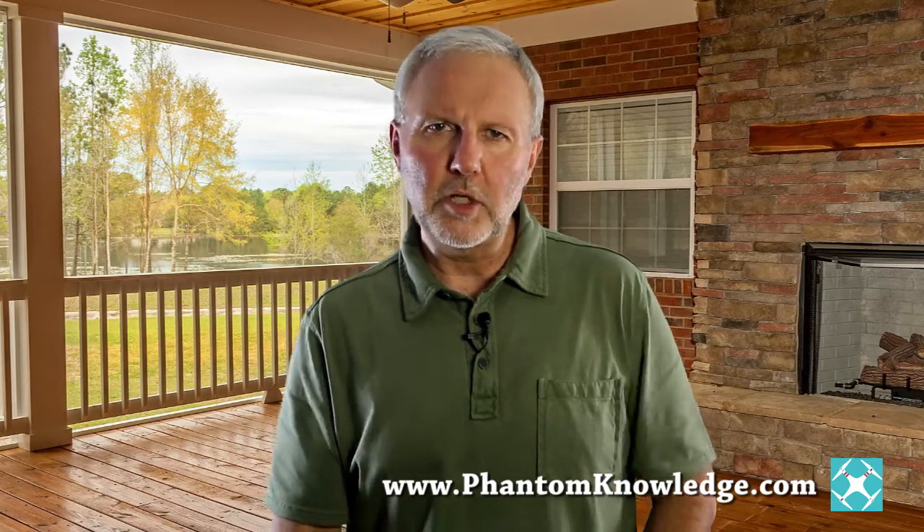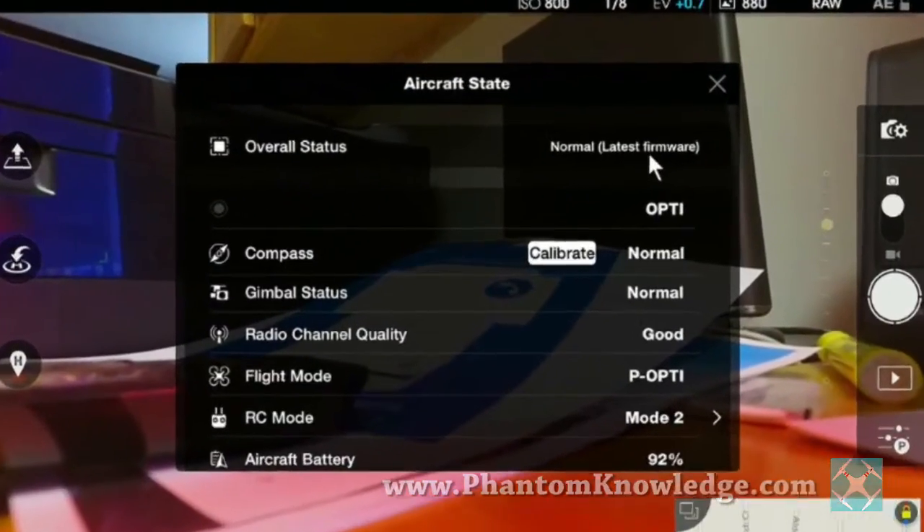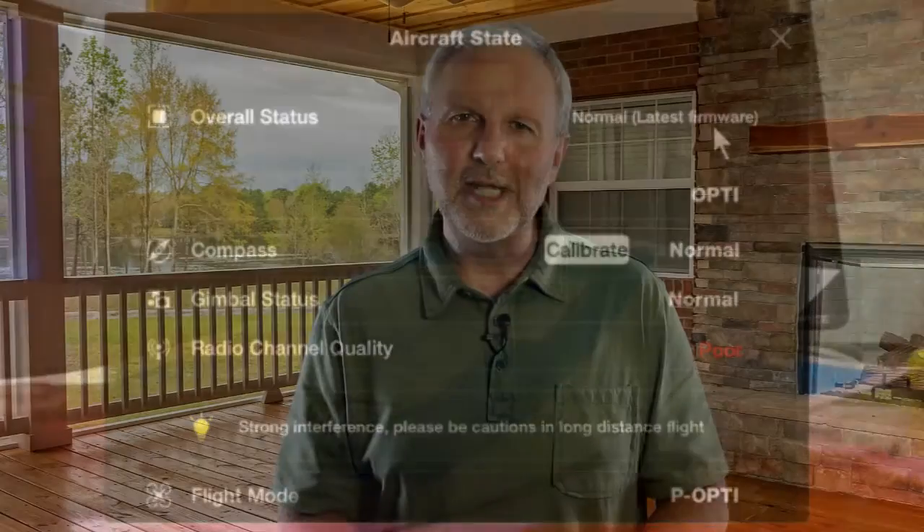When you start up the radio controller, the mobile device, and the Phantom, you should then see that everything is up to date.